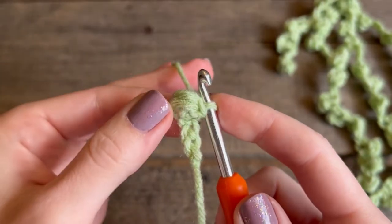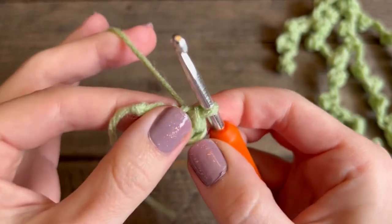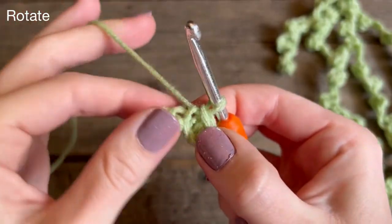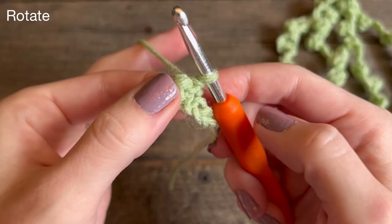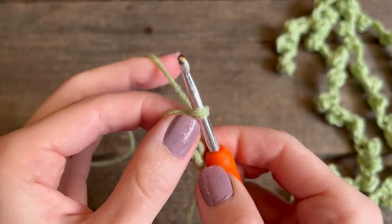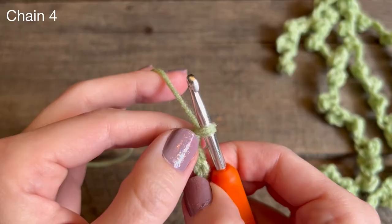You have your first little pearl! After every single pearl you're going to rotate it so that it's on the right side. Now we're going to do the next set: you chained five and did a pearl, now we're going to chain four and then do a puff stitch.